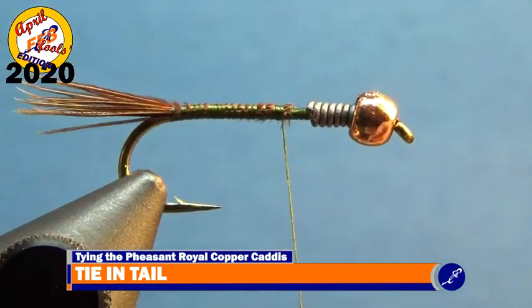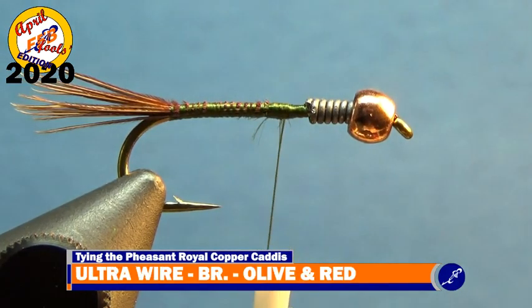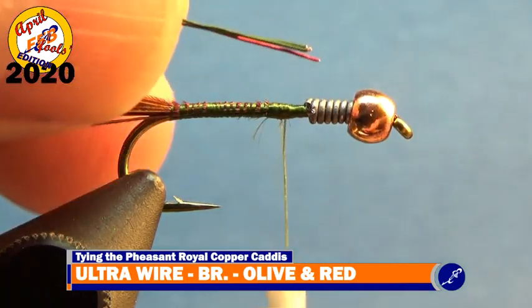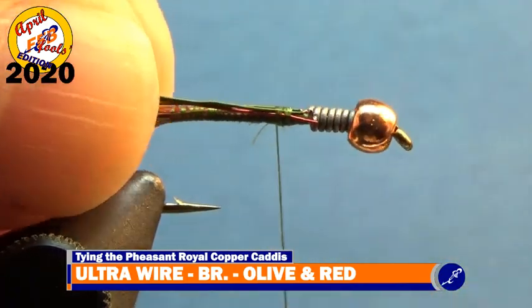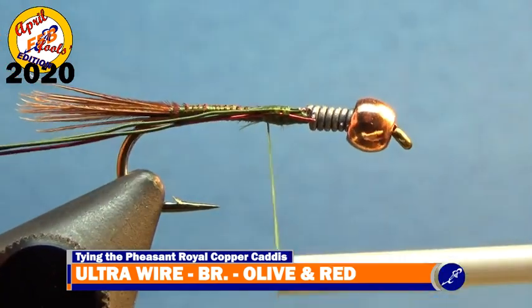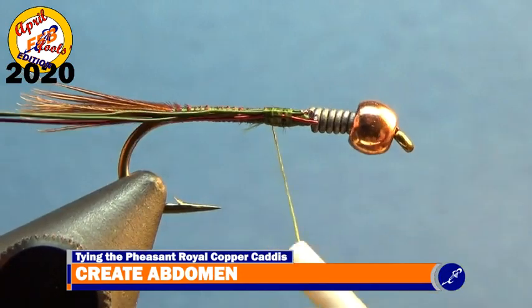Now even the tips of two strands of olive brassy ultra wire and one strand of red. Make sure they are even because if they aren't, you'll attract those pesky craw carp that nobody wants to catch. Hold the wire along the near side of the hook with your material hand. With the wire tips butted against the red wire, wrap the thread around the three strands of wire and the hook shank to about one third of the way between the lead wire and the bend of the hook.